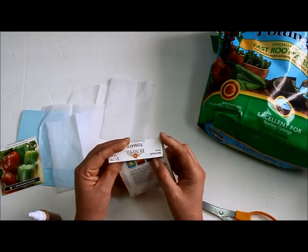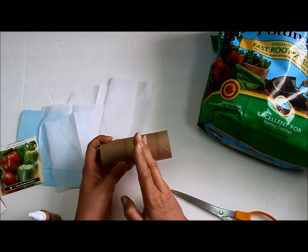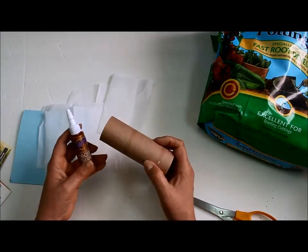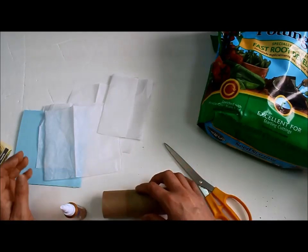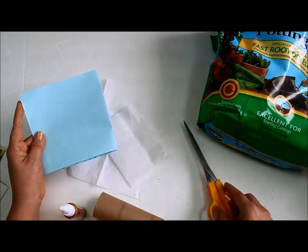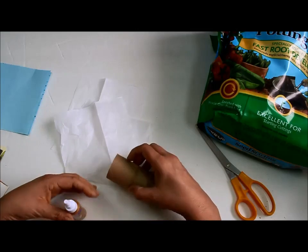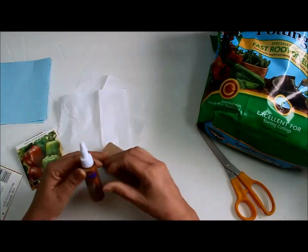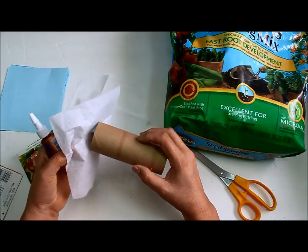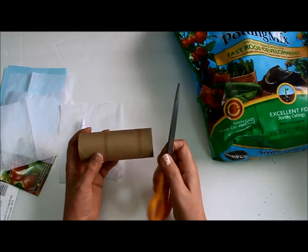Depending on your seed packet instructions — this one says to put seeds a quarter of an inch below the soil, and my peppers say the same. You'll need some glue, scissors to cut your toilet paper roll, and either tissue paper or recycled paper you've already written on. It'll all dissolve in the dirt. You'll also need some kind of potting mix or dirt, though regular dirt may be a bit heavy and could tear the bottom.